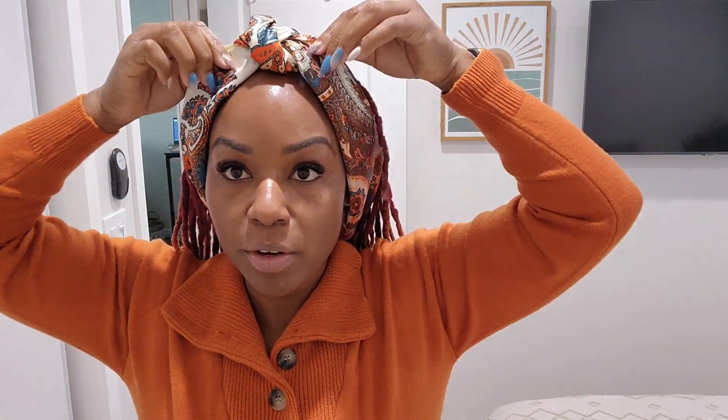Depending on how big you want your knot to be, you can tie it tighter. I'm gonna take it like this — see that there — and then just tie it in the back. So that's just a quick cute little knot-on-top style. That's one style.